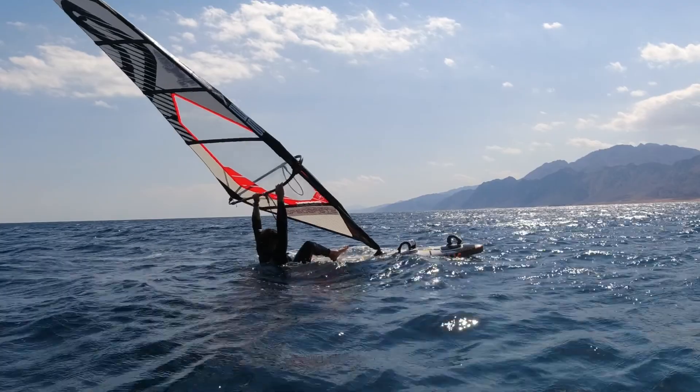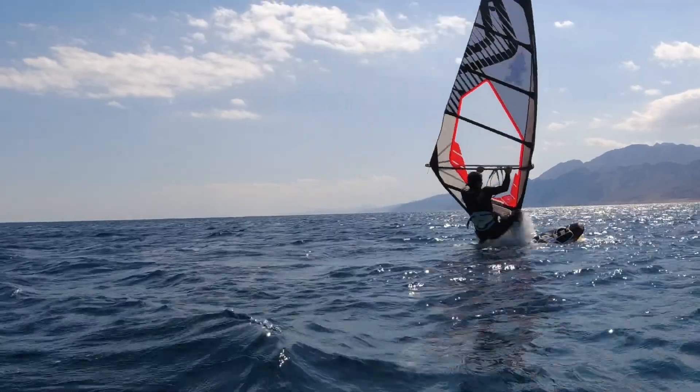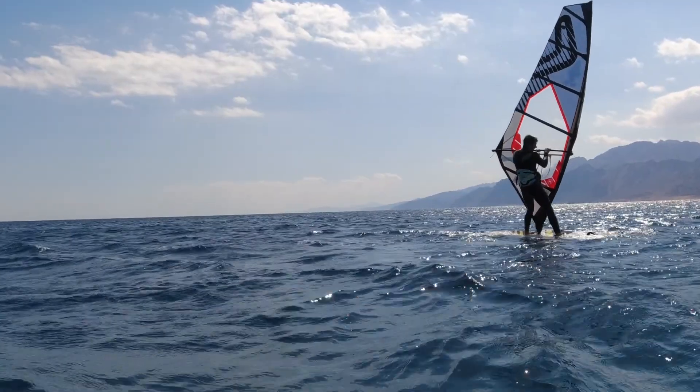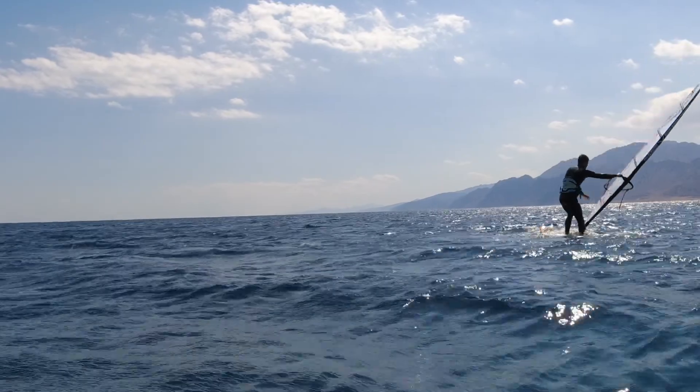Example number two: fin first, flipping the sail. In this scenario everything is the same as before except this time we're going to be trying to go in the opposite direction. So once you're up, move your front hand towards the mast, flip the rig and reach for the new side.